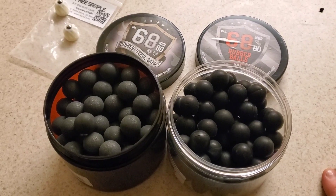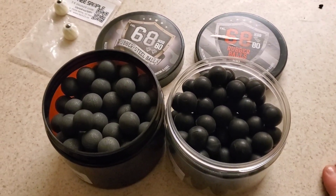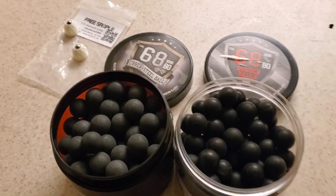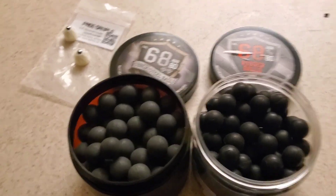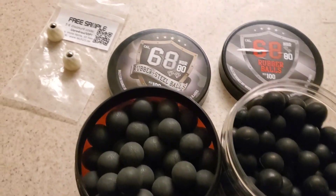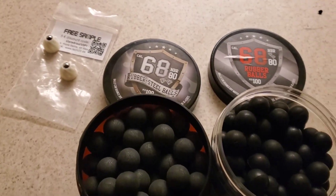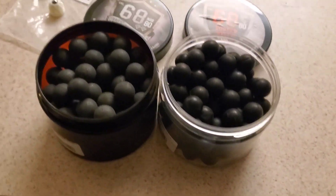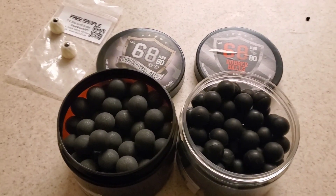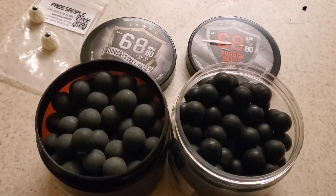I'm ready for anything. I'll do some shooting of these — I need to jack up the power. I got a power boosting kit I can use. But this is the ammunition that it shoots for my CO2 shotguns. Bye.